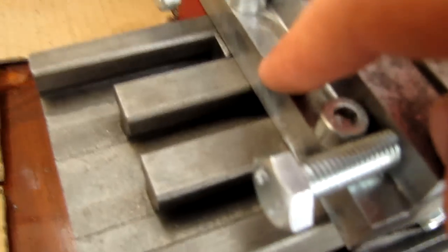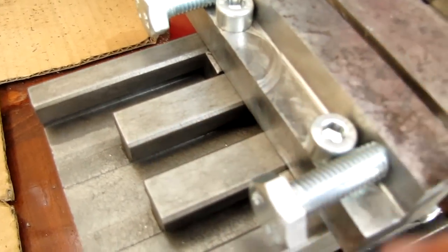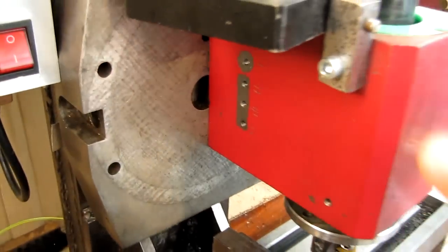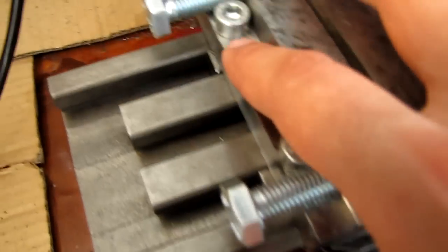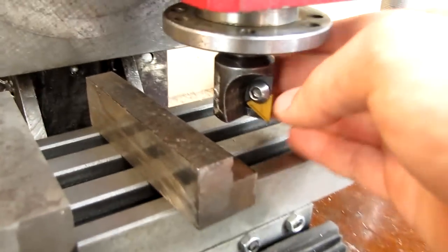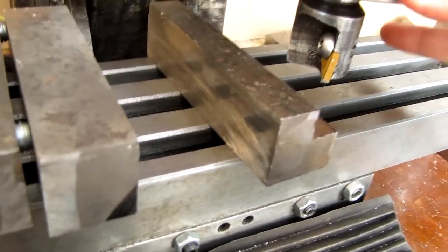But flat surfaces are a problem, as you can see. This machine is not rigid enough to allow me to make really nice flat surfaces. And also this tool is not very good either — it's just made from some scrap material.